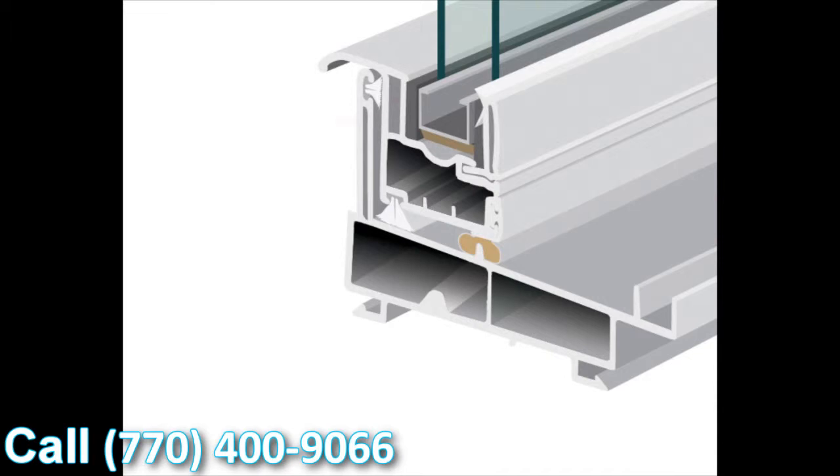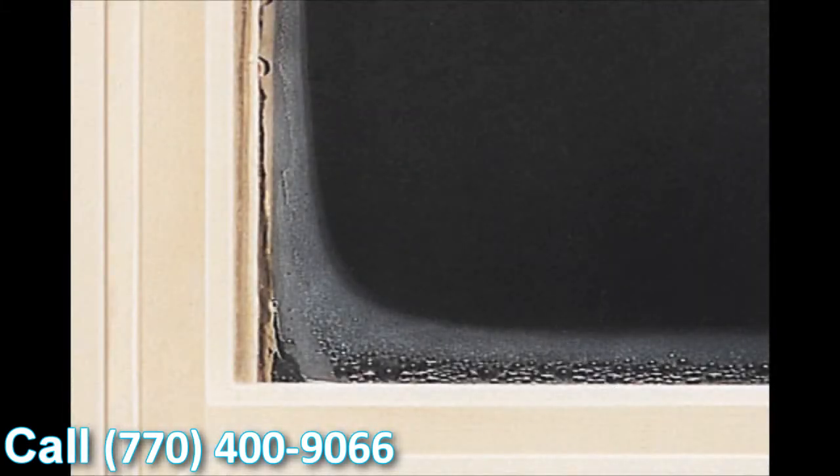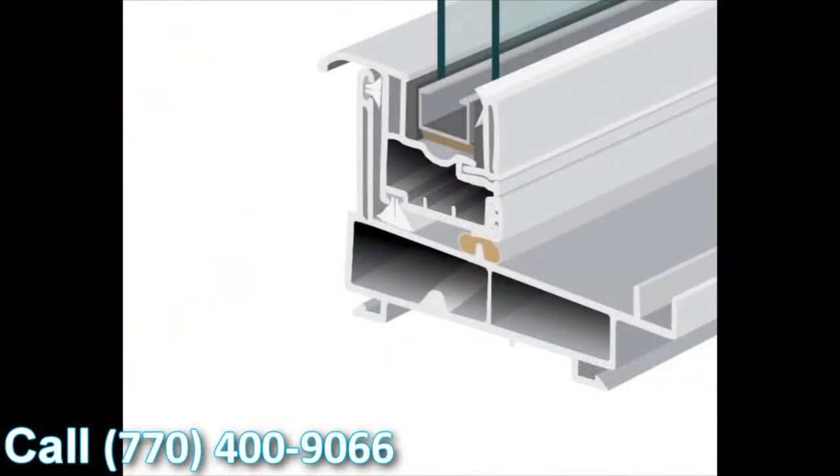With this window, we use the stainless steel intercept system as standard. There are a couple of different types of intercept systems — one is tin-plated and the other is stainless steel. We've made the decision to use stainless steel standard on all our products. The great thing about stainless versus tin-plated is it conducts a lot less heat and cold, so condensation resistance is significantly upgraded.